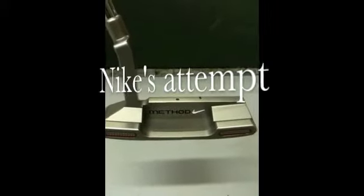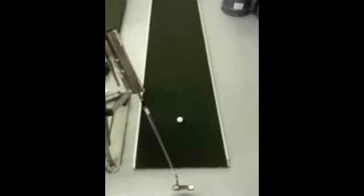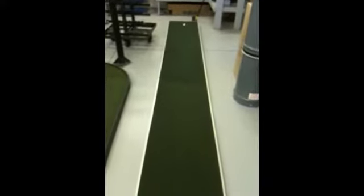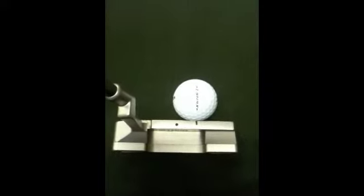Here we are now, we're picking on the Nike Method, just to show you that their groove technology doesn't help you at all when you miss the sweet spot. We're going to hit the center spot first. That's the center hit. Now we're going to hit off the sweet spot by 3 quarters of an inch and see how well it performs.